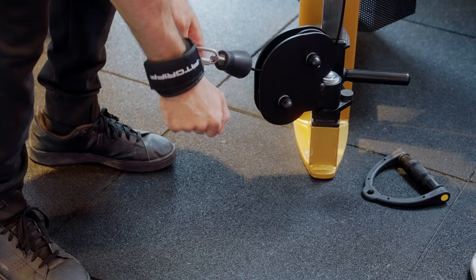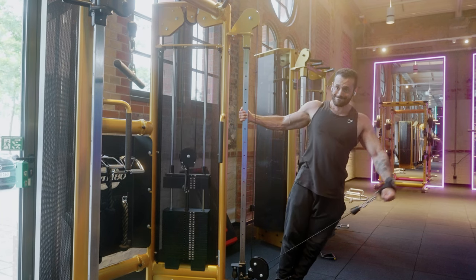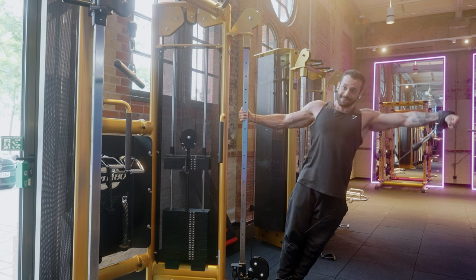However, you can make it an S tier exercise by changing a few things. You can use a wrist strap because usually the wrists are the bottleneck for this exercise, not the shoulder. This way you can concentrate all the movement on the side delts.